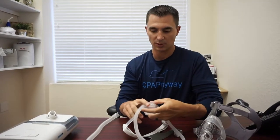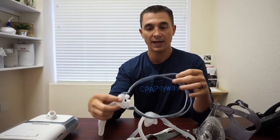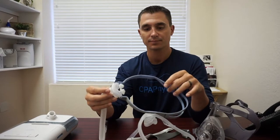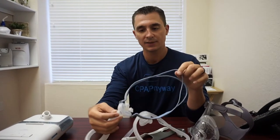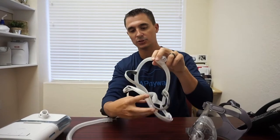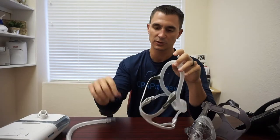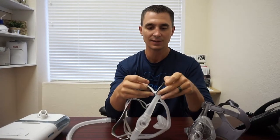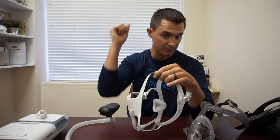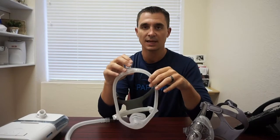One thing we glossed over on the P10 but is applicable to all of these is the headgear. The head straps on all of these are hand washable with a little detergent and water, and then air dried. It's recommended that you change your headgear — the straps, the material portion — about every six months to a year. You'll notice over time the Velcro, which is part of most of them, will get to where it doesn't stick as well, or the headgear will get so stretched that if it gets to that point, it's time to replace.